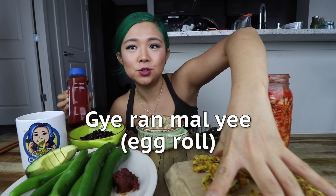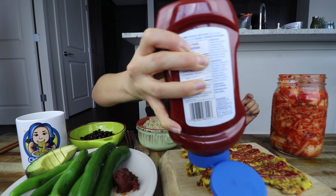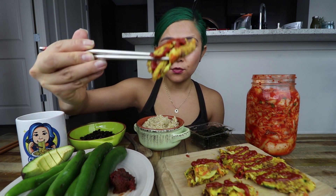With this gyeran mari situation, or vegan egg roll type thing, I'm going to add some ketchup because that's how I used to eat it. I tried to roll one of them and one is just flat. I'm going to dig in and go straight for the Korean egg roll imitation. Whether or not it tastes like the egg roll — which I think it definitely tastes quite like egg — it's just really good tasting in general. Even if it's not trying to imitate anything, it just tastes good.